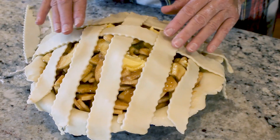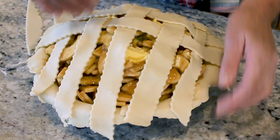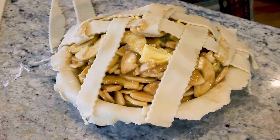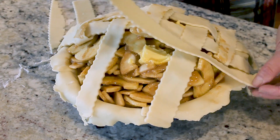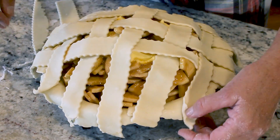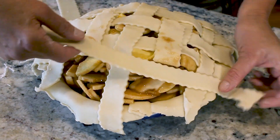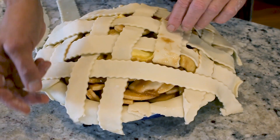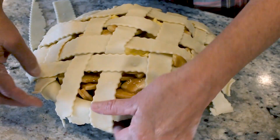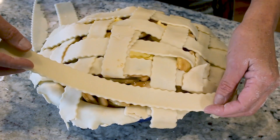Let's go back to two and four, pull those back, grab a shorter strip because we're on the edge, and pull these guys back. Isn't that pretty so far? And then over here on this side of the pie, ones, three, and five need to be pulled back. Now we're going to pull back two and four, and sometimes you want to get these a little bit closer so that you can use all your pie crust.